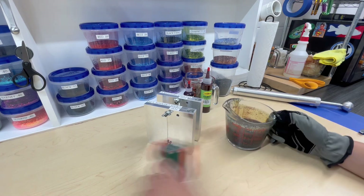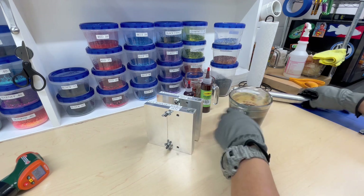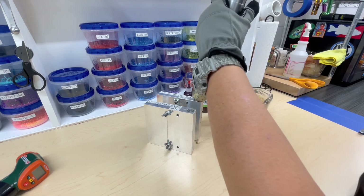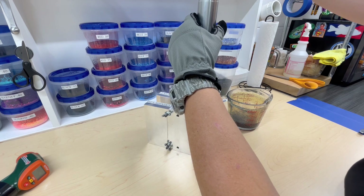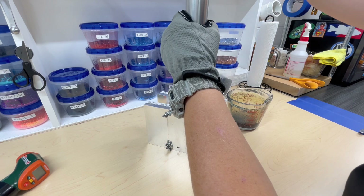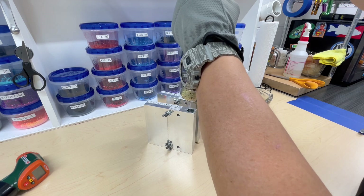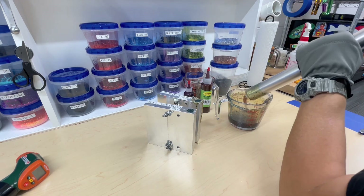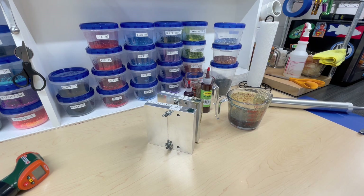We got this back up to temperature — 347 degrees, really close to 350. Putting the glove on and shooting. Holding a little pressure, filling up to the top on the Knuckle Dragger, then moving to the Grass Grenade — holding a little pressure, fill to the top. We'll let them cool down for a few minutes.